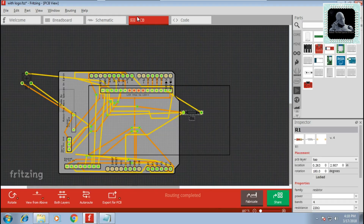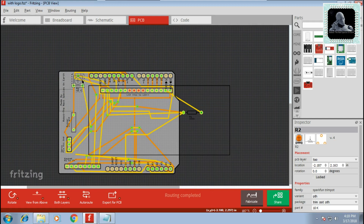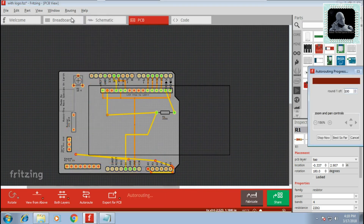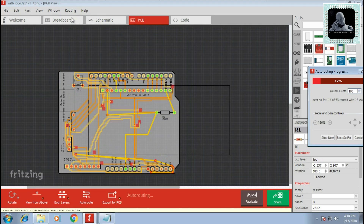Now go to the PCB tab and arrange the components on your PCB. Then go to Routing and click on Auto Route — this will rearrange the connections to fit with the PCB.